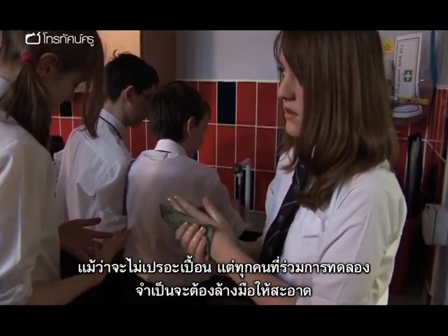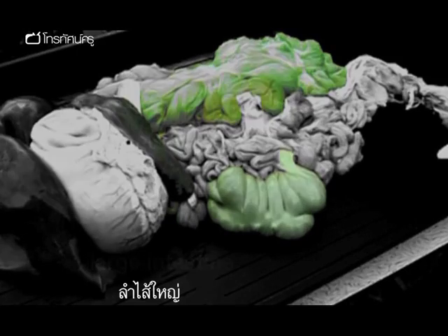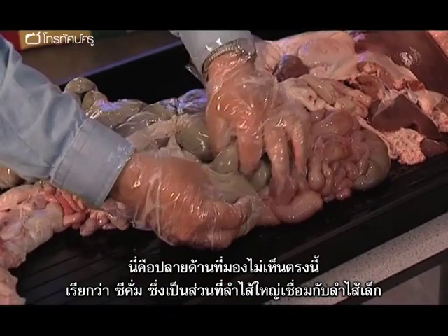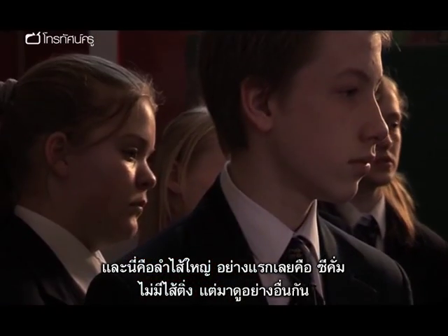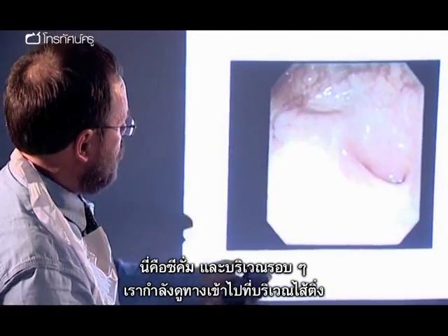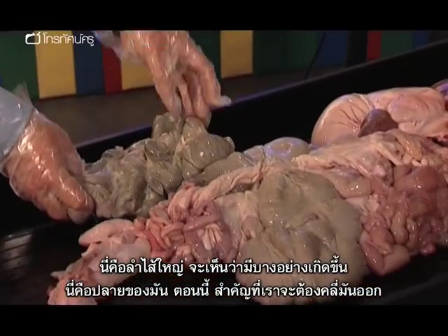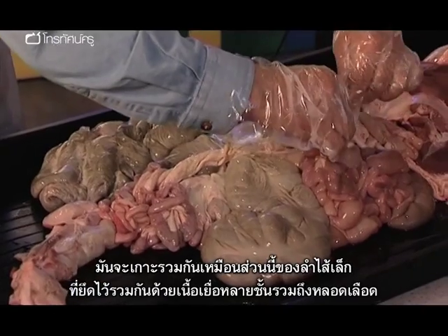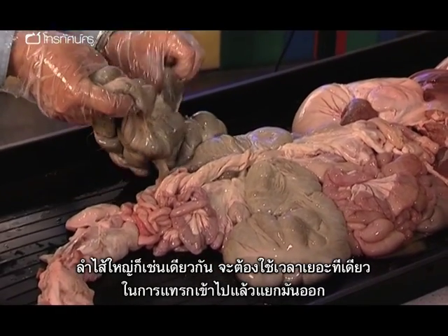Even without a spillage, it's essential that everyone involved washes their hands thoroughly. "We've got a blind-ending section just here, which is the cecum. This is the point at which the small intestine joins into it. So we've got the large intestine — the cecum first of all. No appendix, but let's look at the entrance to the appendix just there. And then we're into the large intestine."